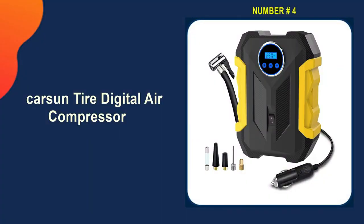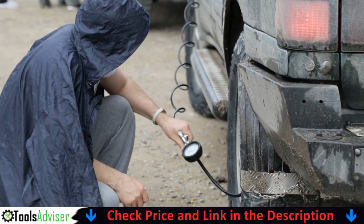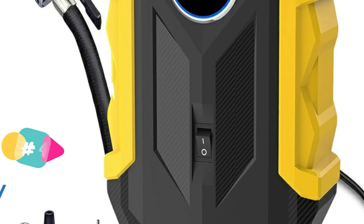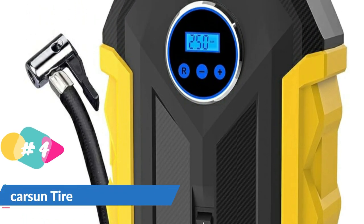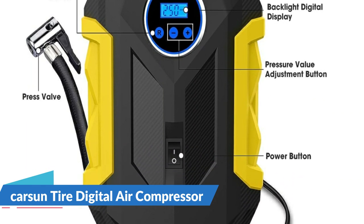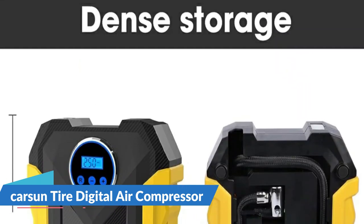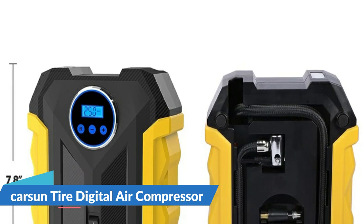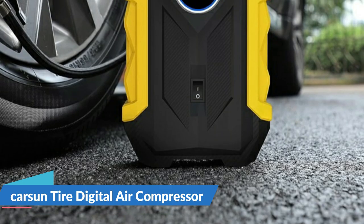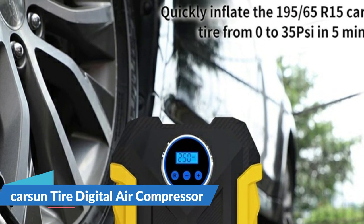Number 4 on our list is the Carson Tire Digital Air Compressor. It is equipped with a large high-precision and high-brightness display to help you check and preset tire pressure values, along with bright, long-lasting LED lights easily used even in the dark. With maximum pressure of 150 PSI and airflow of 35 liters per minute, it can inflate a 195/65/R15 car tire from 0 to 35 PSI in under 5 minutes — much faster and more effective than traditional pumps. Plug the power cable into the car's 12-volt outlet, press the nozzle into the tire valve, set the pressure value, and press the switch to start inflating. The air compressor will automatically shut off when the desired pressure is reached.